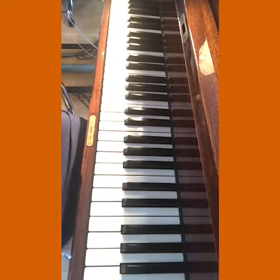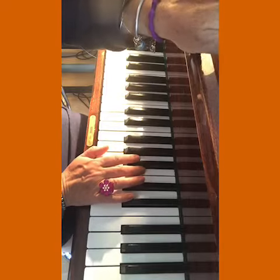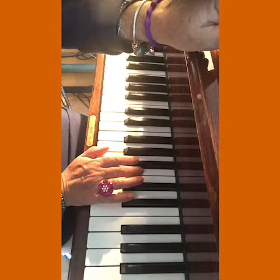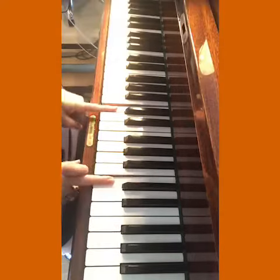Today is Tom Play's easy version of Caravan. When I say easy, it's not massively straightforward — it has got four flats. When you start with the tune, which is on C, there's middle C.